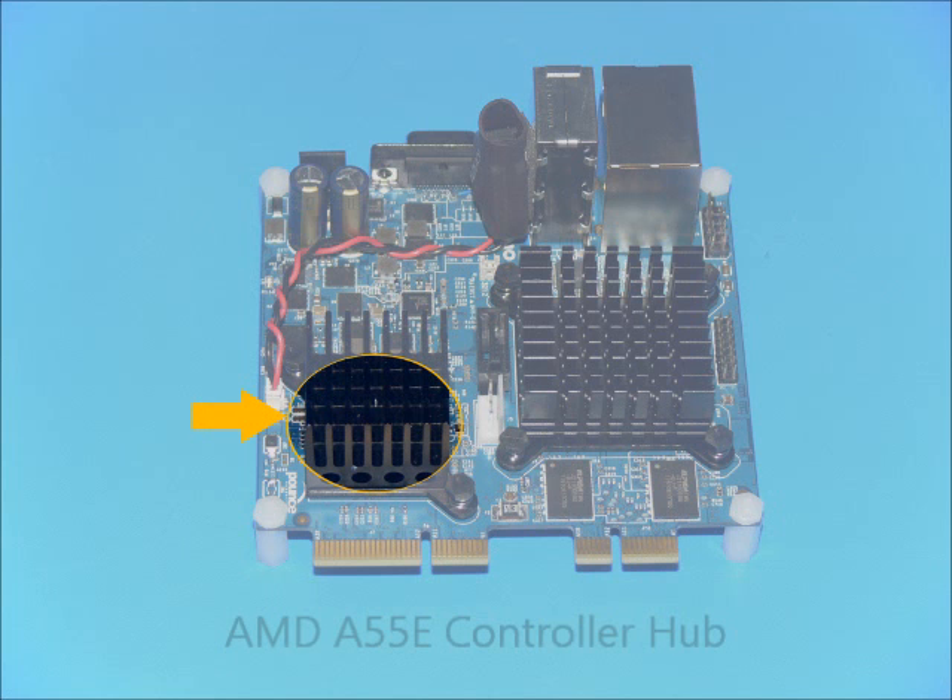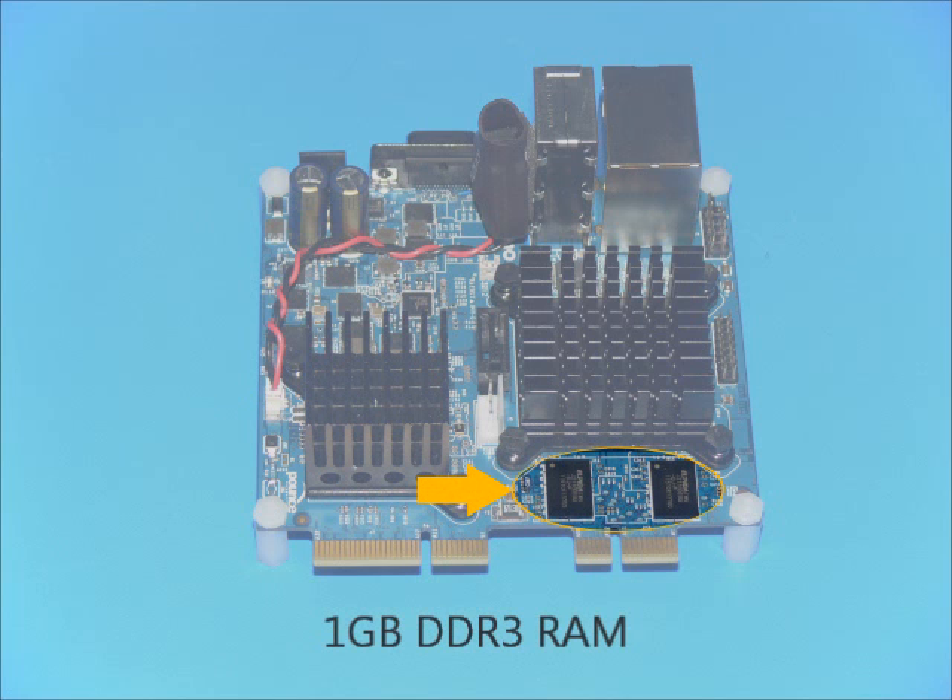Accompanying the AMD APU is the AMD A55E controller hub. The hub handles the Southbridge functionality, providing four 1-bit PCIe buses, a 4-slot PCI interface, 6 SATA ports, 14 USB 2.0 ports, HD audio, and up to 102 GPIOs.